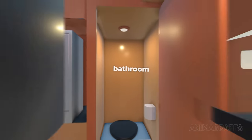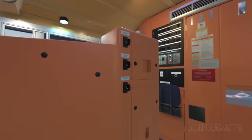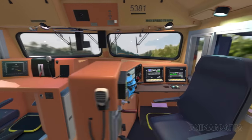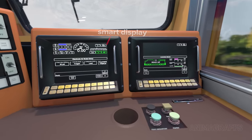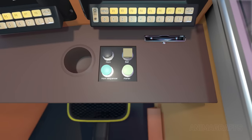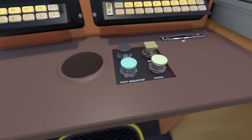At the other side of the entry hallway there's a bathroom, and next to that a small refrigerator. Climbing the stairs into the operator's cabin, there are switches for internal lights. From the back of the cabin we can see the operator's console and a crew member's console at the other side. There are two smart displays that can show detailed monitoring of critical systems, with rows of buttons at the bottom for interaction. Below that, the alerter button is part of a safety system to ensure driver alertness — the alerter system sounds every few minutes depending on locomotive speed, and if the alerter button is not pressed within a number of seconds, brakes are automatically applied. The horn sequencer button sounds the bell and horn together at predetermined intervals if traveling at more than 0.5 miles per hour.